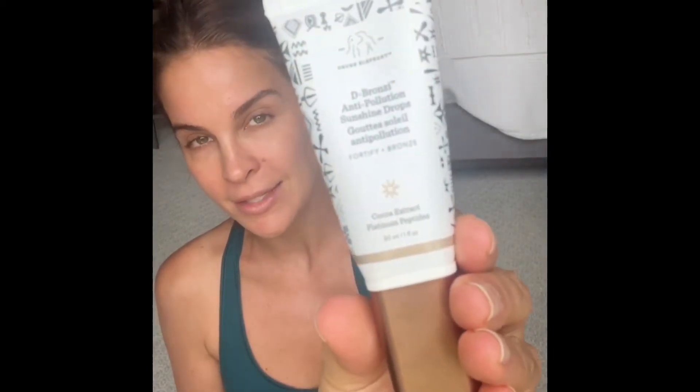Hey everybody! For the longest time I have been talking about my obsession with this product — the Drunk Elephant D-Bronzi Sunshine Drops. Today I figured I would show you this product in action and let you know exactly how I use it and how it performs.